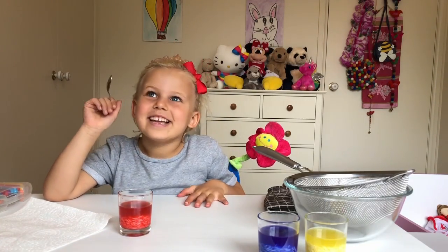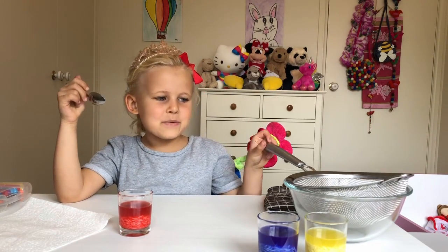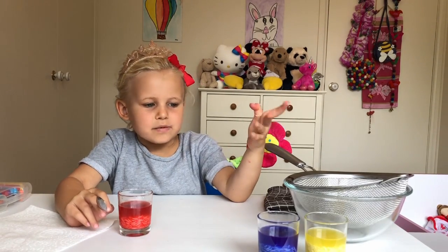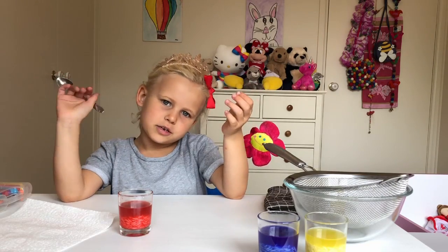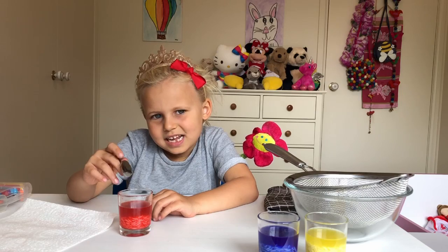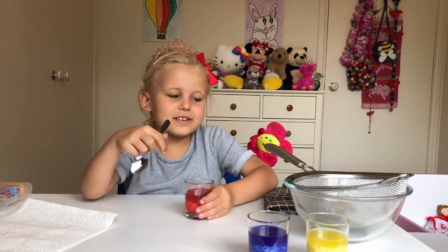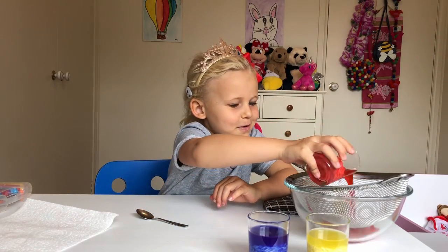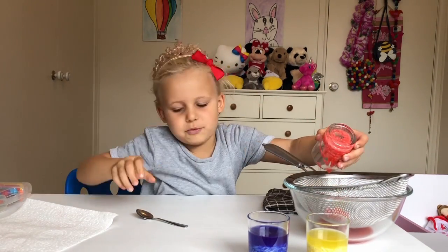Hi guys again! I've waited half an hour and now we're going to pour the coloured water into the sieve. We weren't sure how well the yellow would go, but it didn't really work that well. So we're gonna pour the red first — it's gonna be so fun!